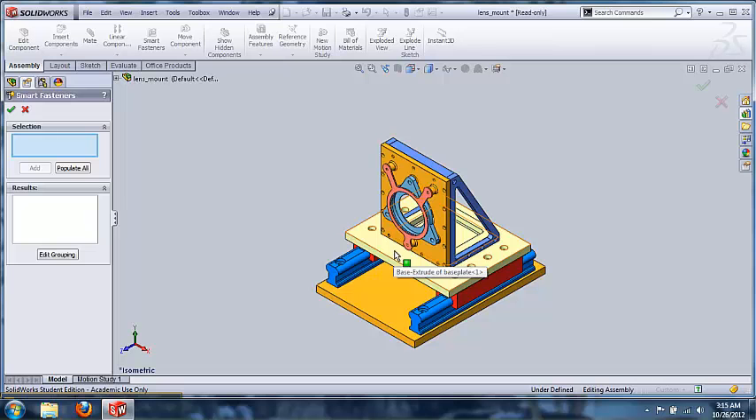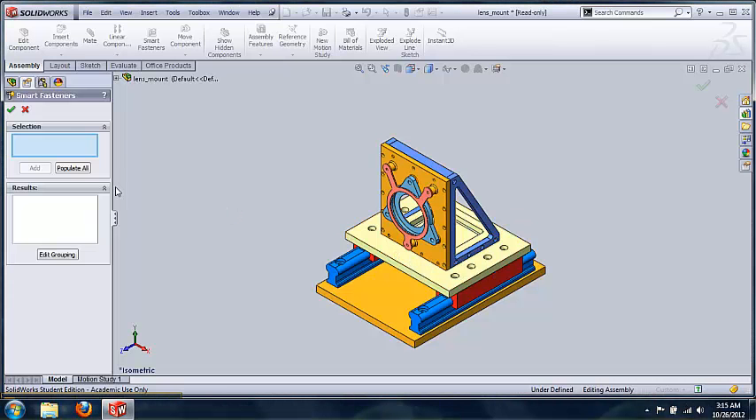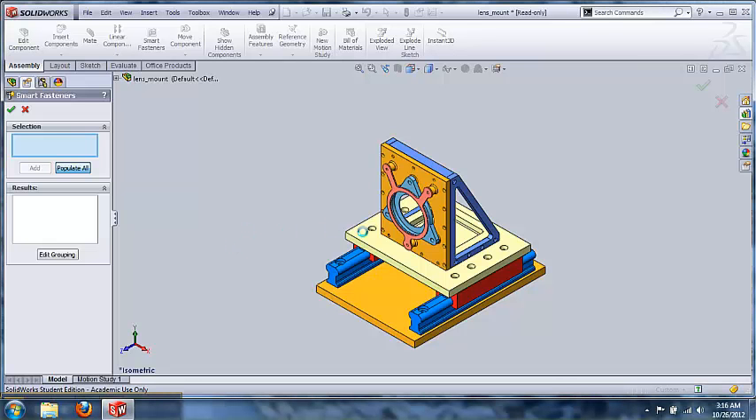Instead of selecting a face, since there are multiple holes on multiple faces, SolidWorks understands that. I can come over here and click 'Populate All.' What SolidWorks does is go into its toolbox and find fasteners that fit these particular sizes and types of holes. If there are particular ones you want, you can configure your toolbox and set your own fasteners to each type. We'll allow SolidWorks to use its default settings and see what it comes up with.